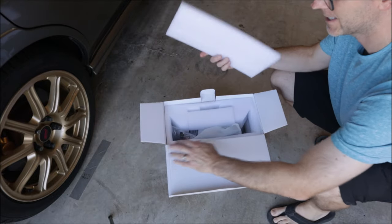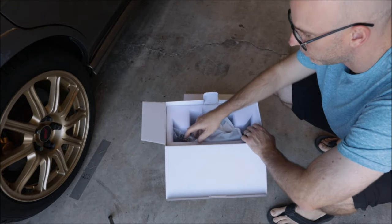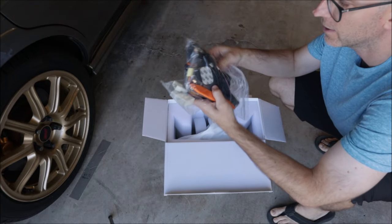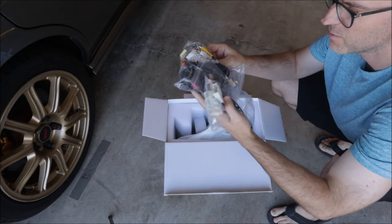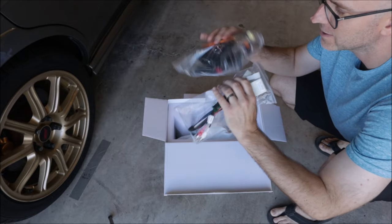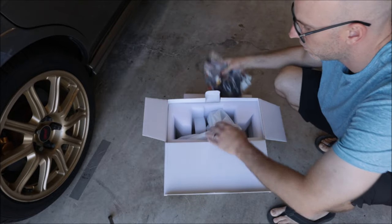We have some nicely packaged items with lots of foam and protection. There will be a ton of wiring harnesses. I love when they include the little trim tools — they're cheap, you can buy them online, but when they come with the unit that is a bonus. All of this is the wiring; we'll take that out and go through it.